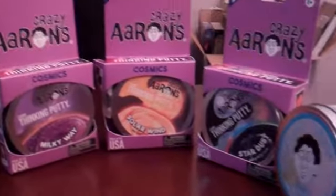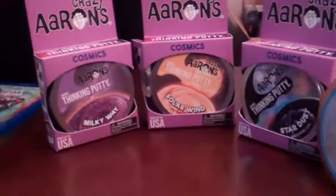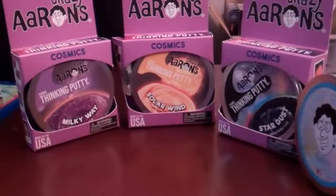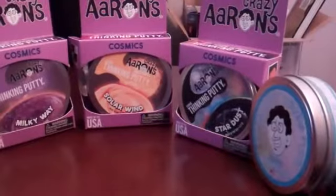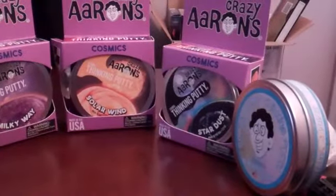Hey there guys, what's going on today? Another review from PMKF30. I'm pretty sure nobody else has ever really done every single cosmic color in one sitting.